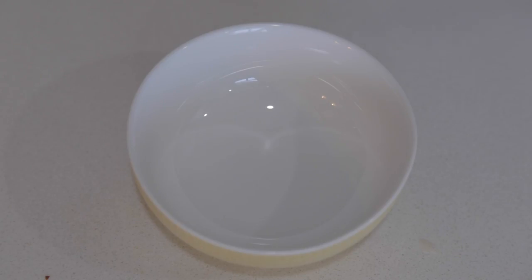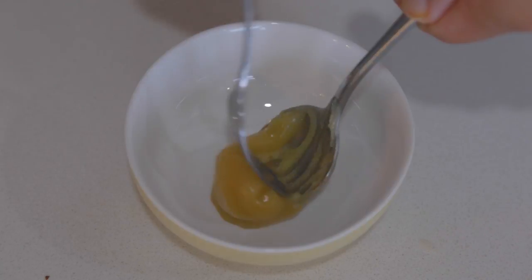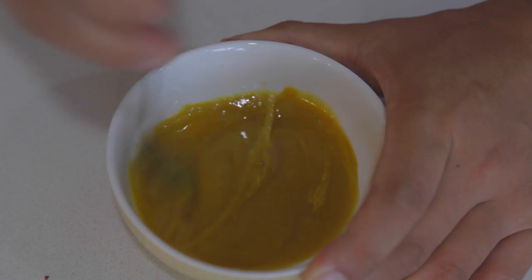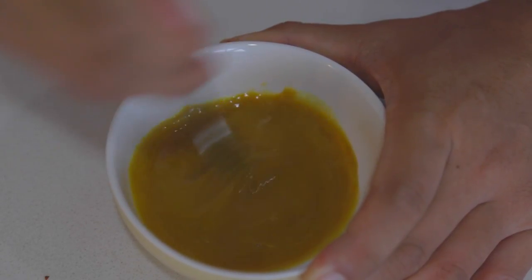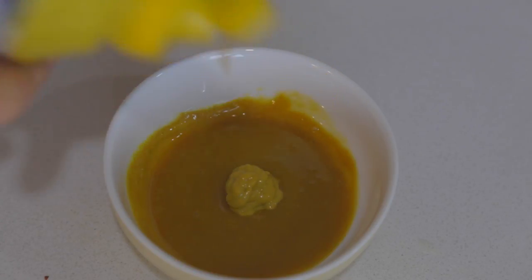Chicken strips to us, they're not chicken strips unless we have honey mustard. So start off with one part honey to one part mustard. Whip that up, give it a taste. Needed a little bit more zest, so I gave it a little bit more mustard.